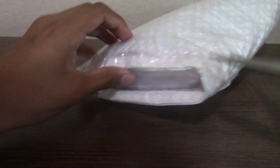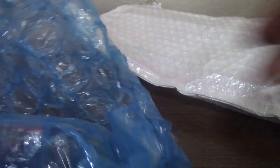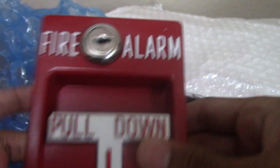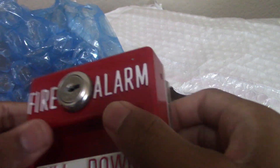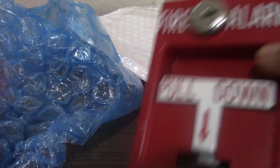I'll open the package — you have to open it like this. It has some kind of sticker here. There's a foam bag inside, and I can see some redness in it — aluminum. Wow, guys, wow!